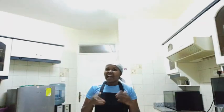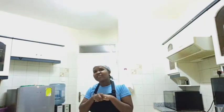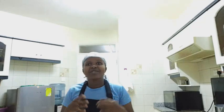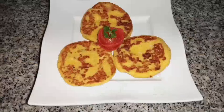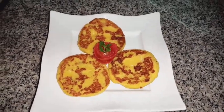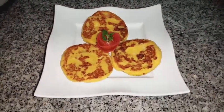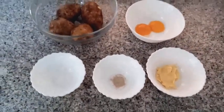Hi family, I'm back again at Posto Kitchen. Thank you for always coming back to watch my videos — I really appreciate it. In case it's your first time here, kindly subscribe, like, and share. Today we are going to prepare potato cake. Let's do it! Here are our ingredients for potato cake.